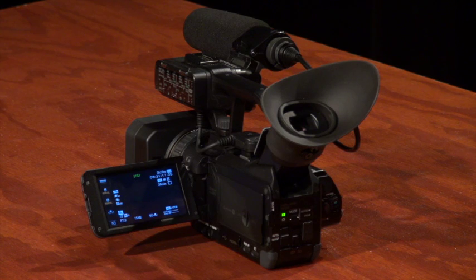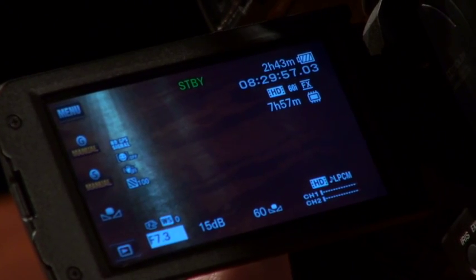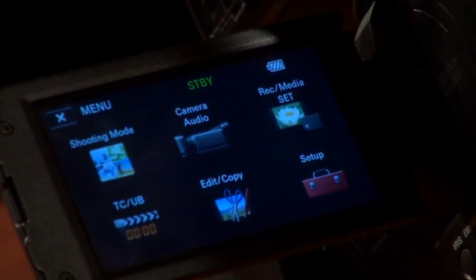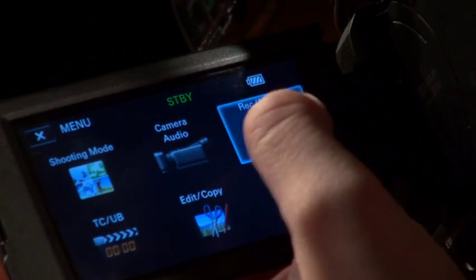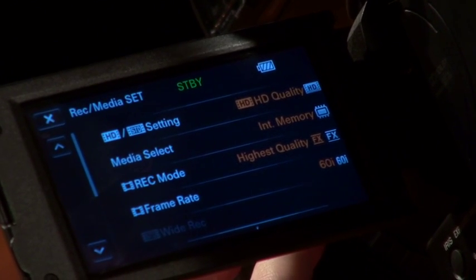Now we're going to focus on the LCD touch screen. Press the menu button in the top left hand corner of the touch screen. Select the record/media set option on the menu, and here you can choose from the following four options.